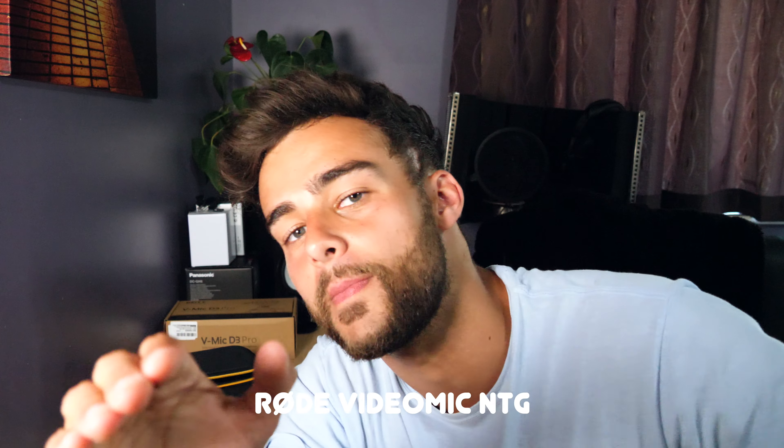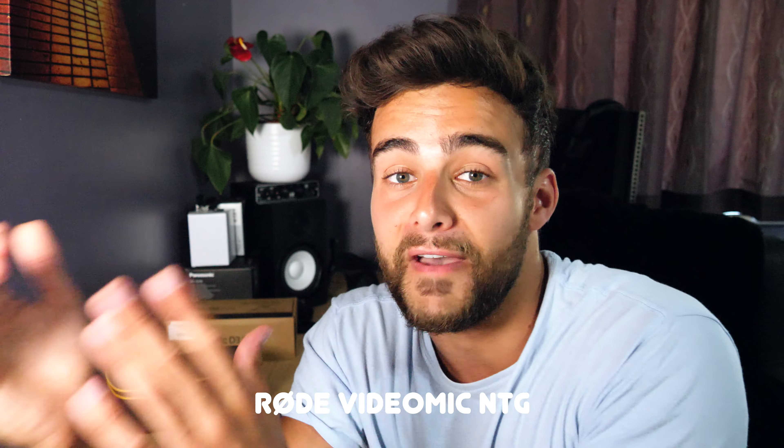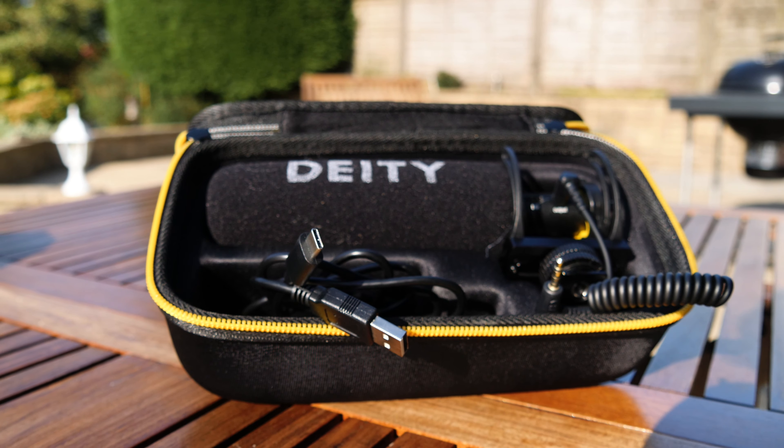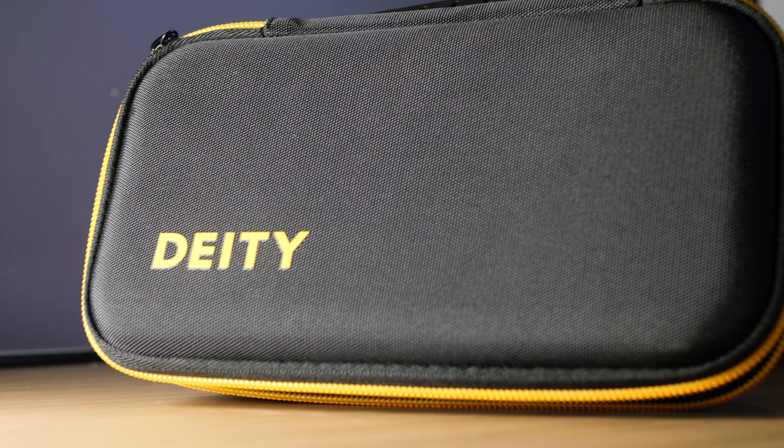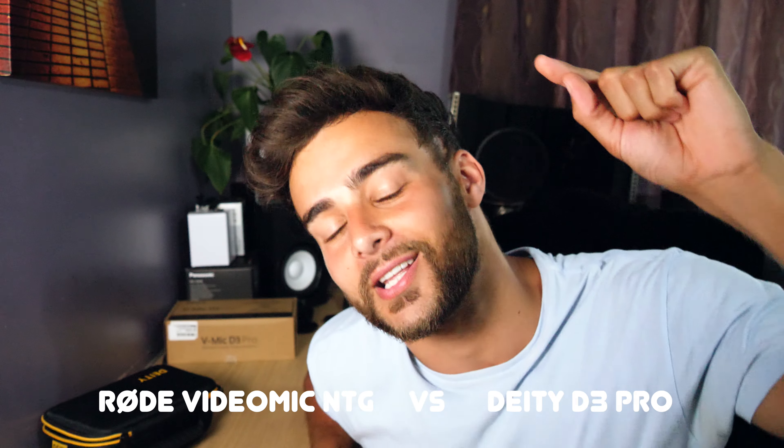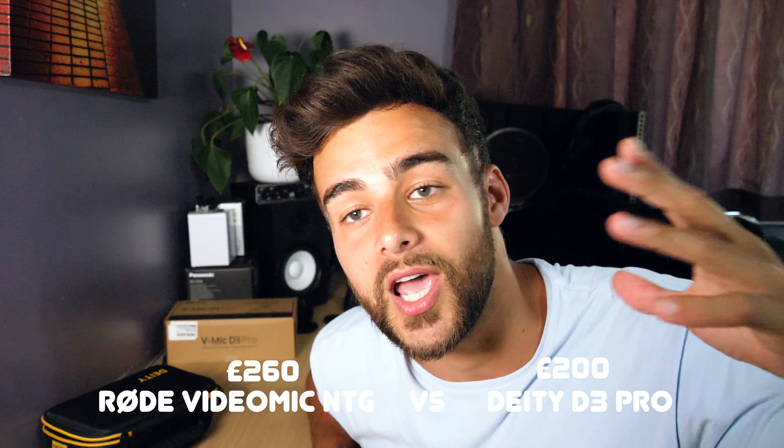The price tag was £200, and was it worth it? Absolutely — that is an incredible price. The comparable microphone would be the Rode VideoMic NTG, which may have a few more features and slightly better audio quality, but it's negligible considering this microphone comes with a hard case — which the NTG doesn't. The Deity D3 Pro was £200 including the dead cat.